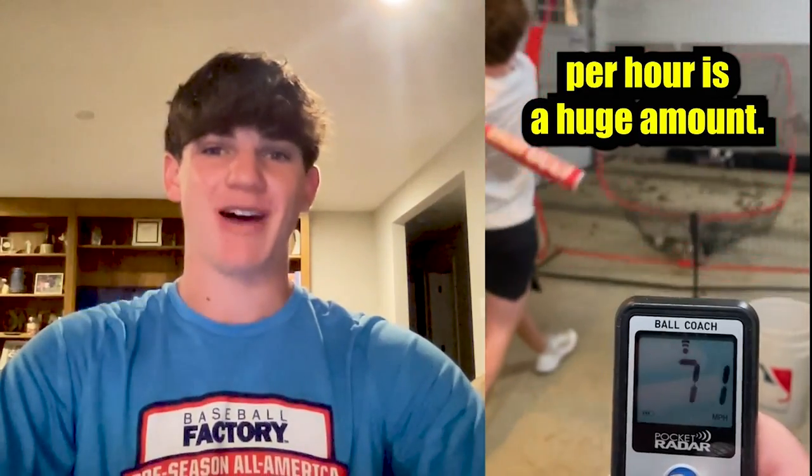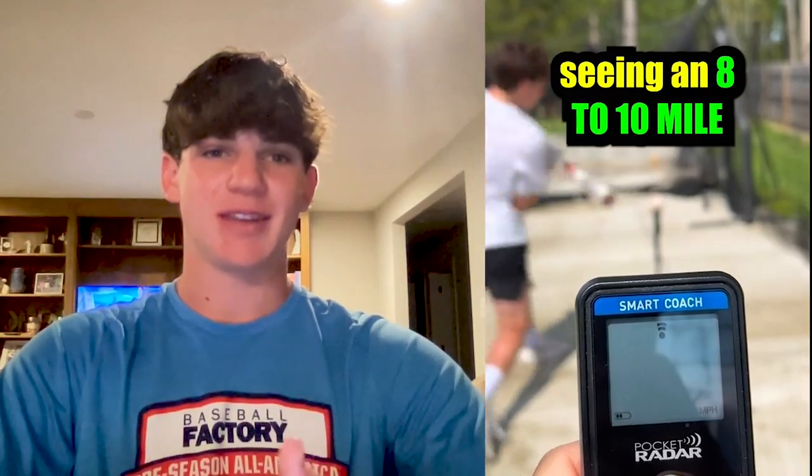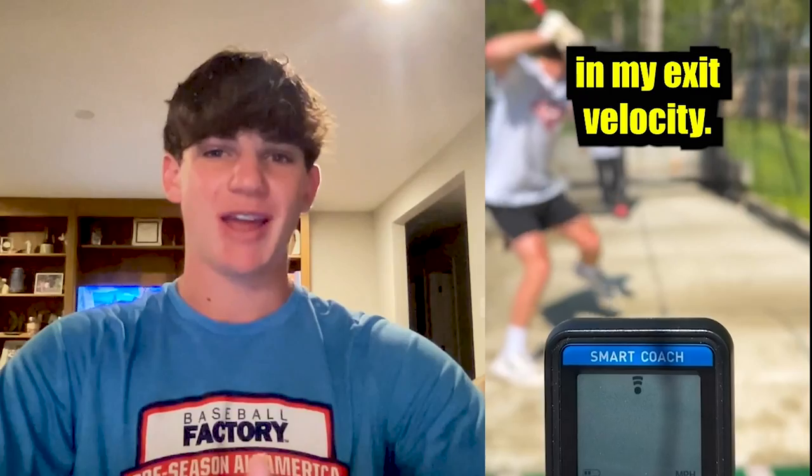Five miles per hour is a huge amount — that itself was almost like a reach. I was definitely looking to see at least two to three miles an hour improvement, but I ended up seeing an eight to ten mile an hour change in my exit velocity.